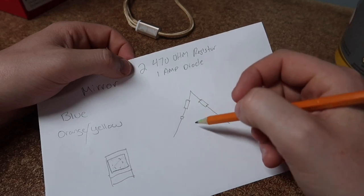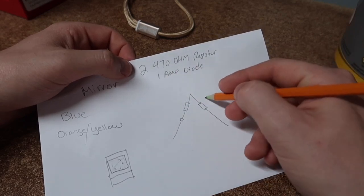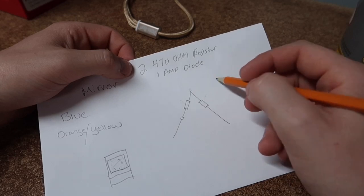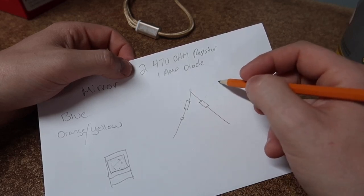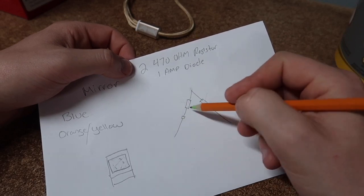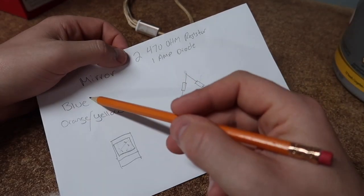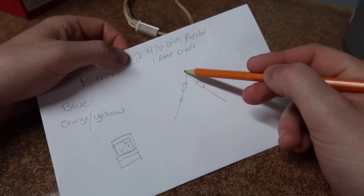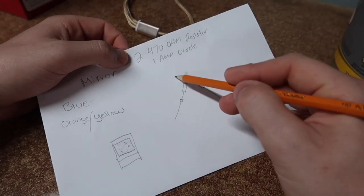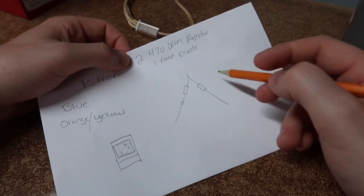Basically what you're going to do — I'll make a little triangle here — you're going to take your two 470-ohm resistors and twist them together at the top. You're going to need some connectors or heat shrink on hand to make this easier and to seal it all up watertight. You'll have the two 470-ohm resistors and then on one end you're going to put the 1-amp diode. Then you're going to cut the blue wire and attach one end to the top of the bridge and the other end to the bottom.